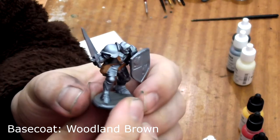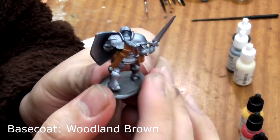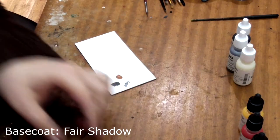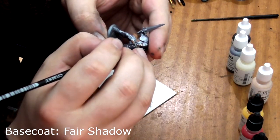There we see all the leather on the model has been painted. Next we need to paint his face with Fair Shadow. Again, you may need two coats at this stage.